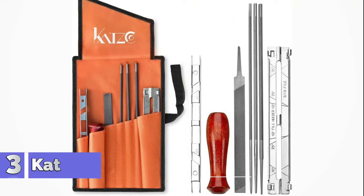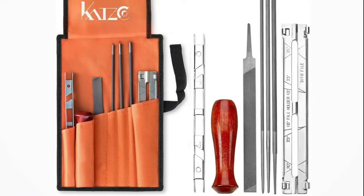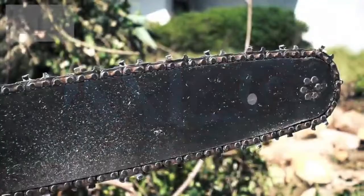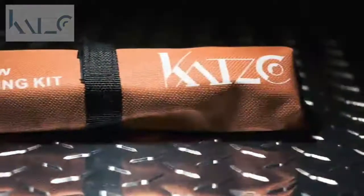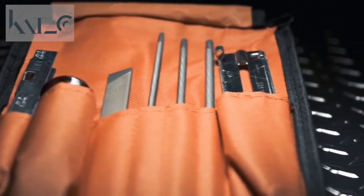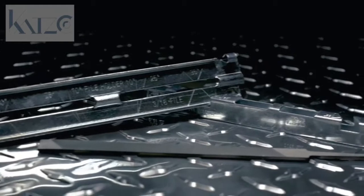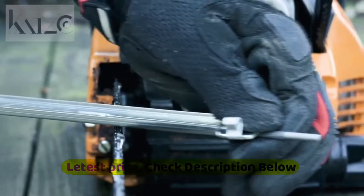Number 3: Catsco Chainsaw Sharpener. The Catsco Complete Chainsaw File Kit contains every field tool you could possibly need to get your chainsaw back into its optimal condition. The roll-up tool pouch keeps everything in one location and allows for great portability, so you can bring it wherever and whenever needed. This kit comes with a range of different files to meet any of your chainsaw sharpening needs. The premium fine-toothed flat and round files are made for fast filing and cutting.